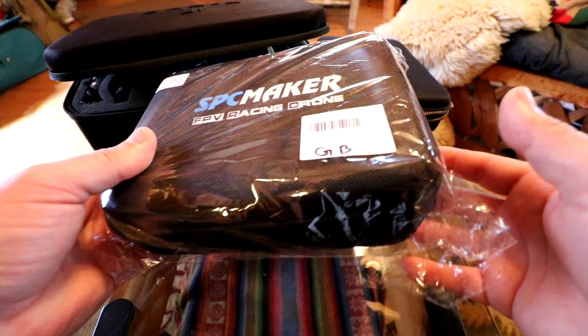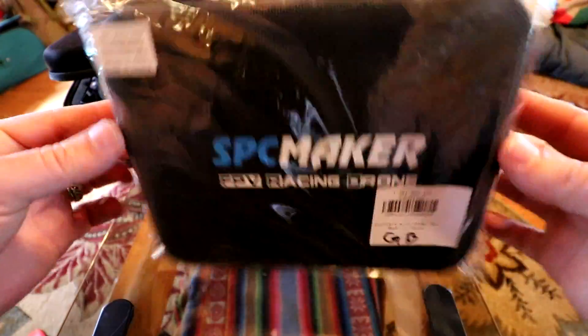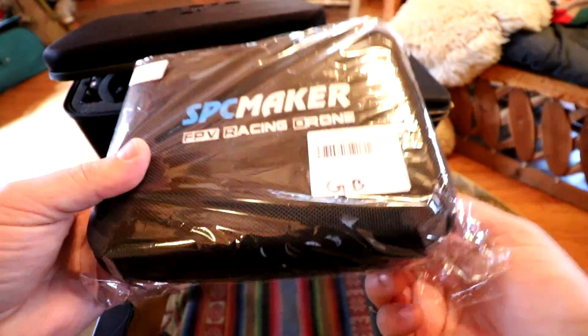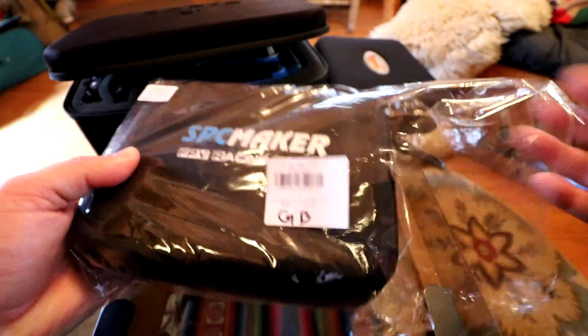Just wanted to give you guys an idea of how this thing comes. It just came in this plastic-wrapped case. I've heard good things about SPC Maker as a company, so let's just get right into it.